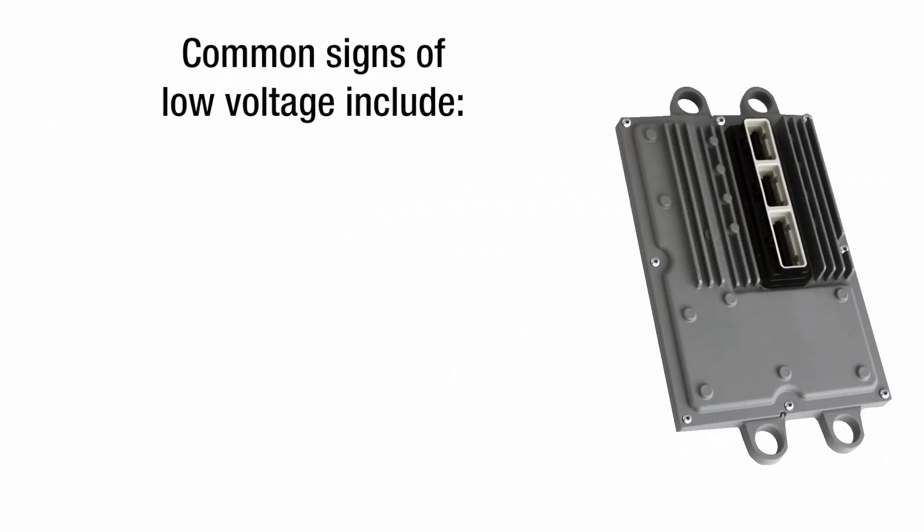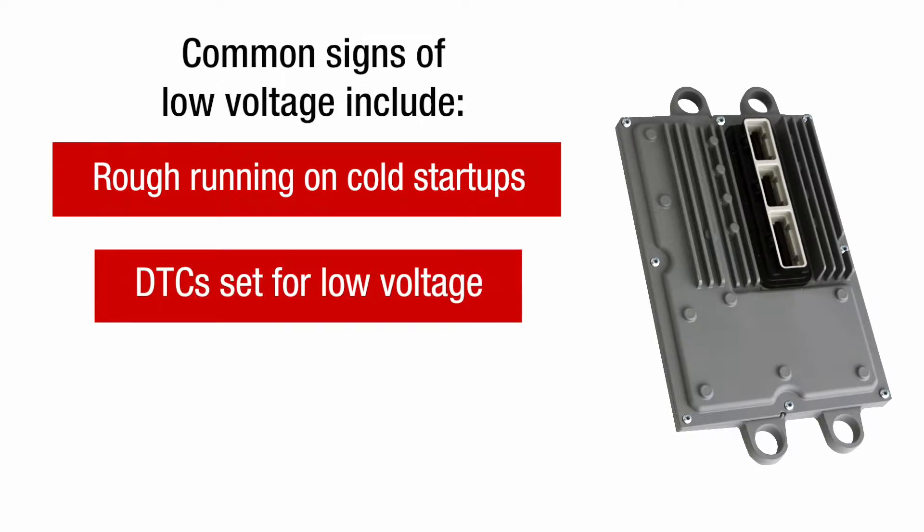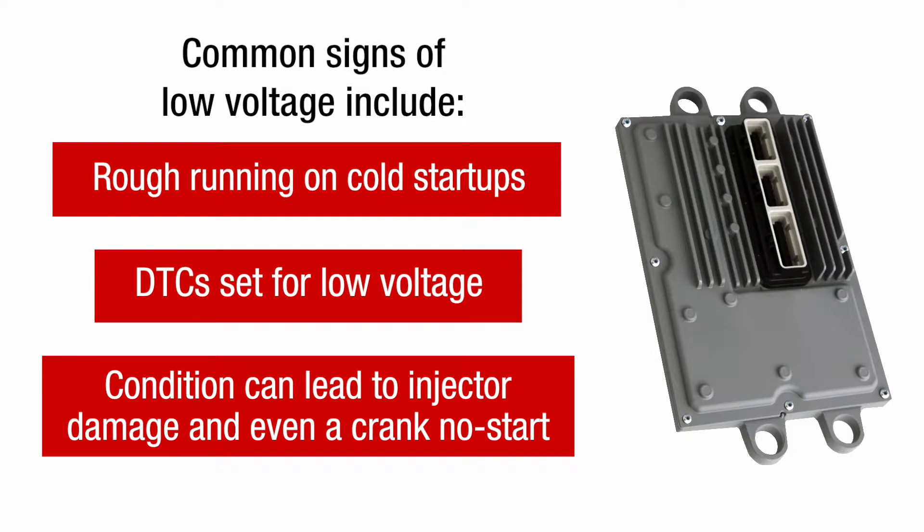Common signs of low voltage include rough running on cold startups, followed by normal engine operation, and DTCs set for low voltage on injector control circuits. Although these symptoms may be tolerable in the short term, this condition can lead to injector damage and even a crank no-start.